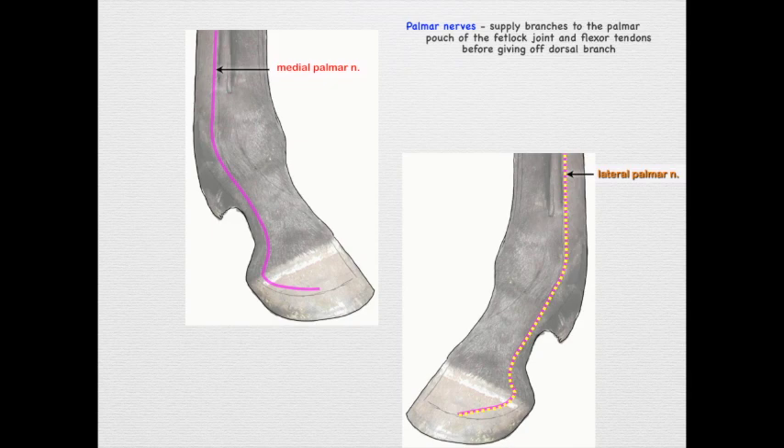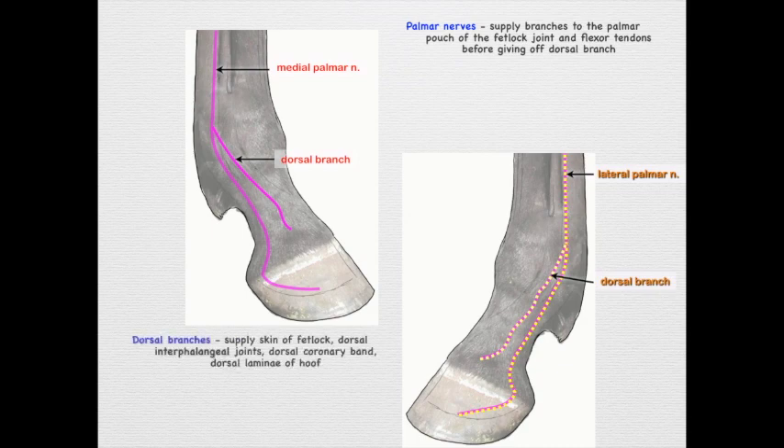The palmar nerves supply branches to the palmar pouch of the fetlock joint and the flexor tendons, and then they give off dorsal branches on both the medial and lateral sides. There may be one or multiple dorsal branches. These innervate the skin of the fetlock, the dorsal interphalangeal joints, and the dorsal coronary band and lamina of the hoof — so they cover much of the dorsal surface of the digit, including the hoof.